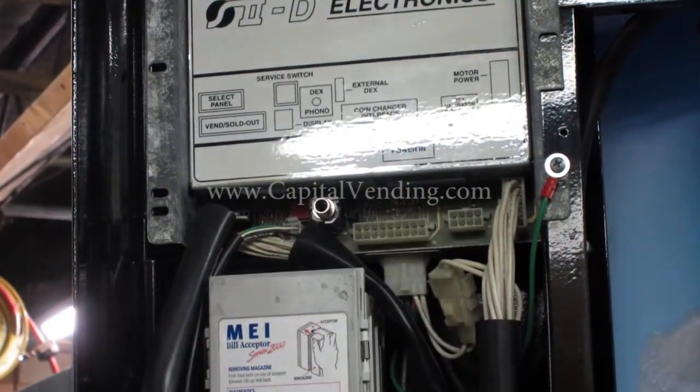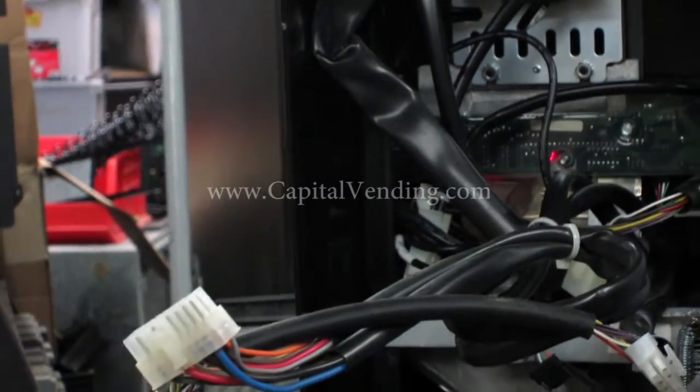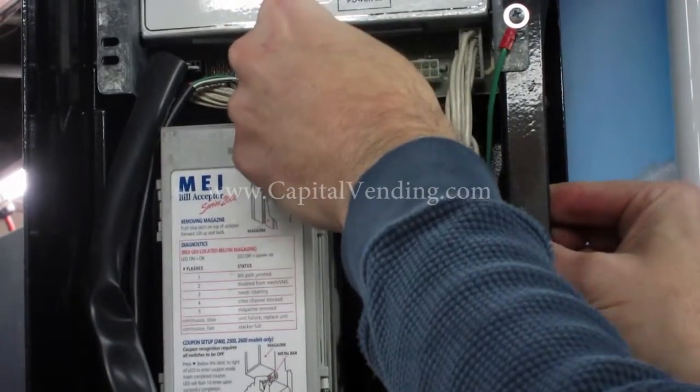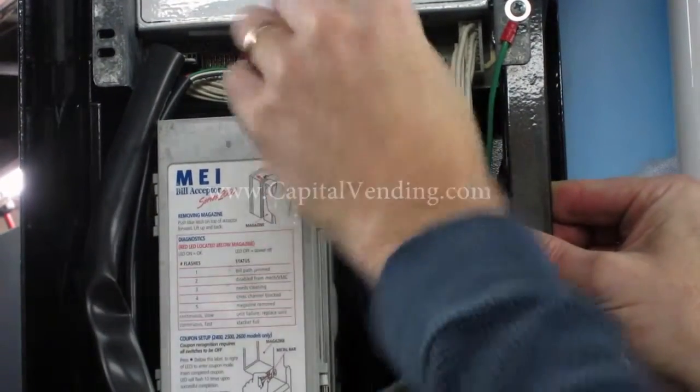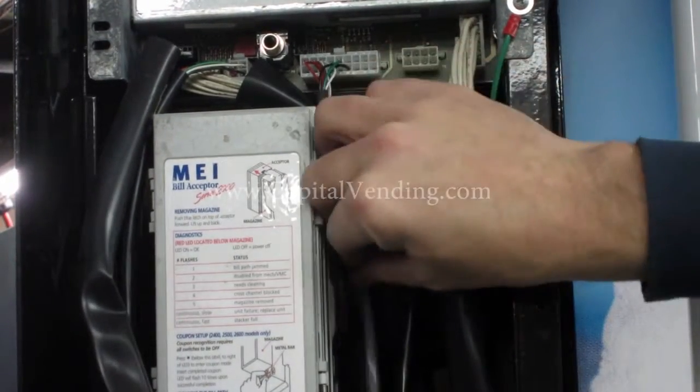I remove all these harnesses because they're no longer used. Then I go ahead and plug this connector in here. This connector is not needed — it's just a universal harness, so it makes everything easy.